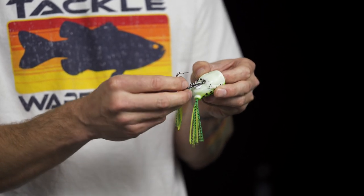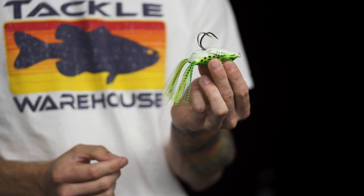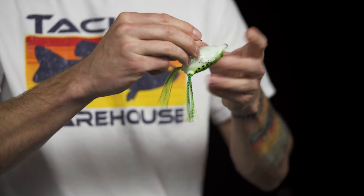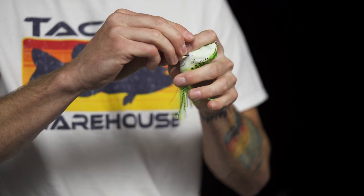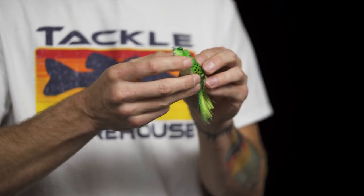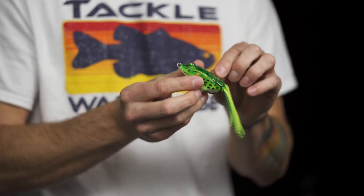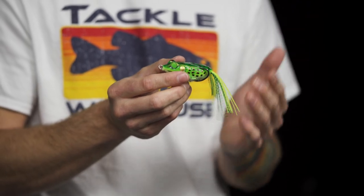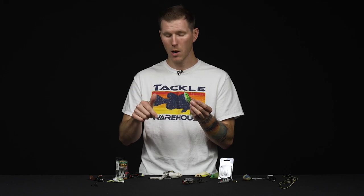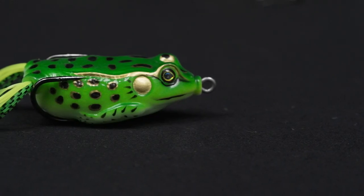Now we're going to insert this hook and harness right back into the frog, and we're back where we started. To complete the process, simply roll the body back over — I like to roll the hooks so the silicone is dangling down, which keeps it out of the way — and there you go. You can see it's seated correctly. Now's a good time to tip out your hooks and bend them to whatever angle you want to increase your hookup ratio. If you want to see how we do that, drop a comment below and we'll be sure to cover that in the future.